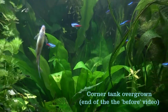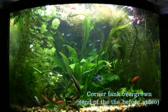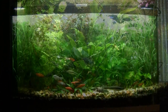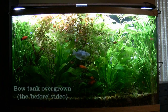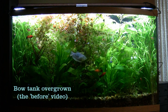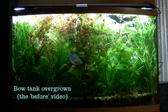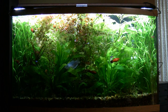Anyway, that's where it is before we get to work on it. Let me switch over to the bow tank and show you how overgrown that is at this point in time. This is the bow tank and as you can see it is totally overgrown — it's been about two or three weeks since the last video and the plants have just become a jungle. The fish don't seem to mind — they're just going in and out of them and growing very well.